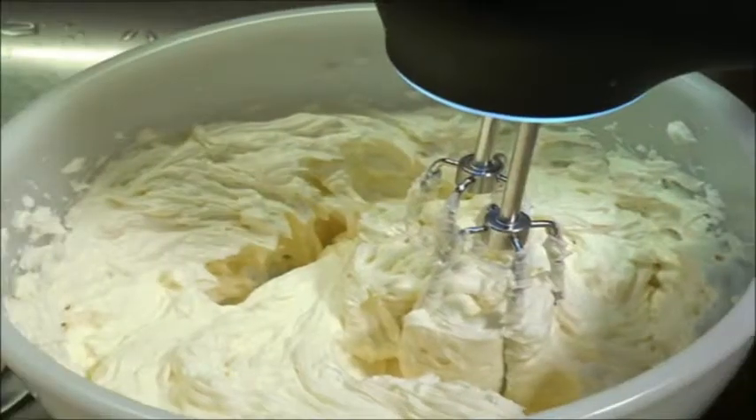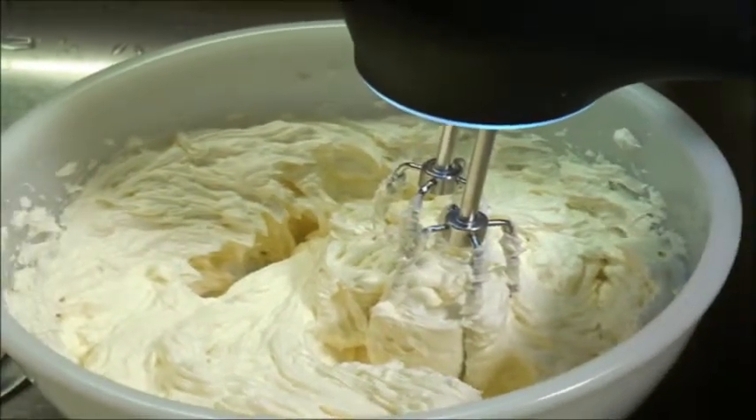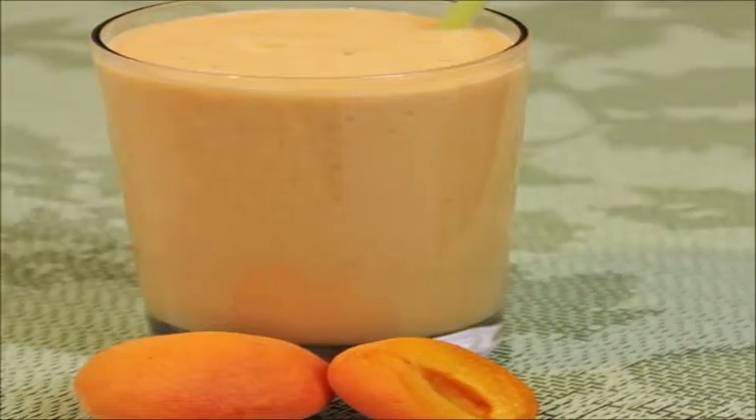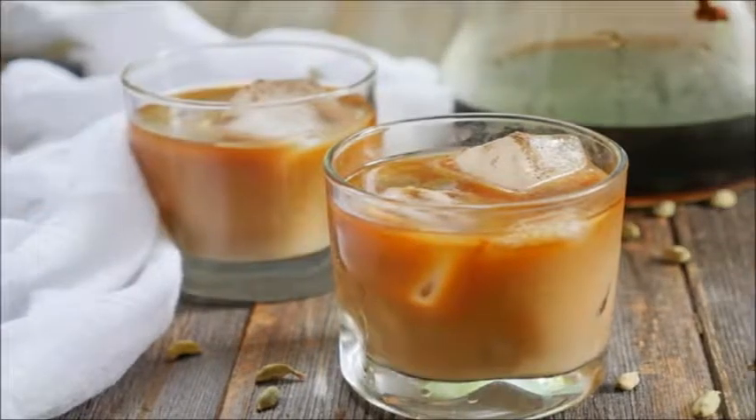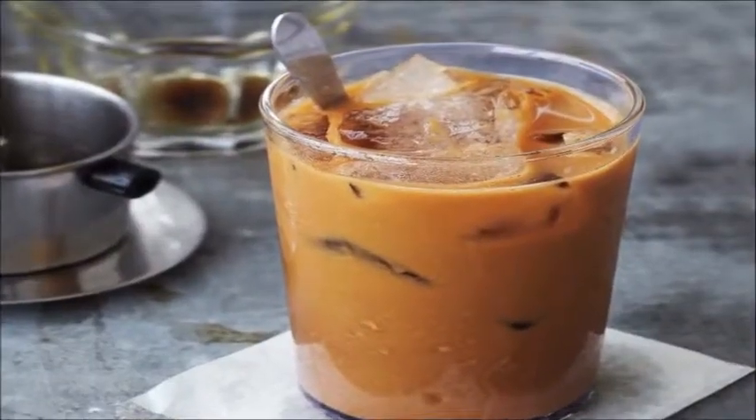Beat until smooth. Process apricots in a blender until smooth. Pour the apricot mixture into a glass and top with the coffee mixture.